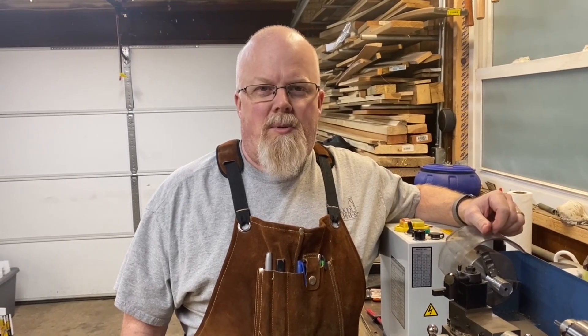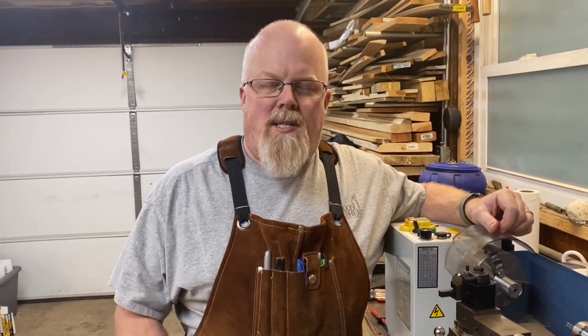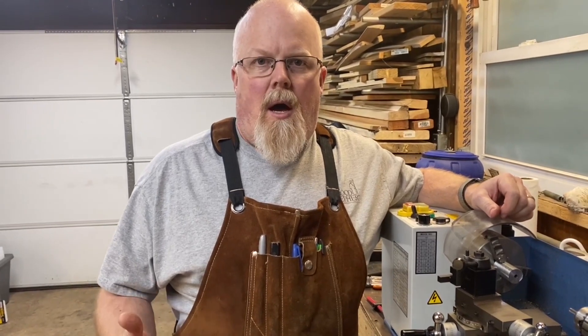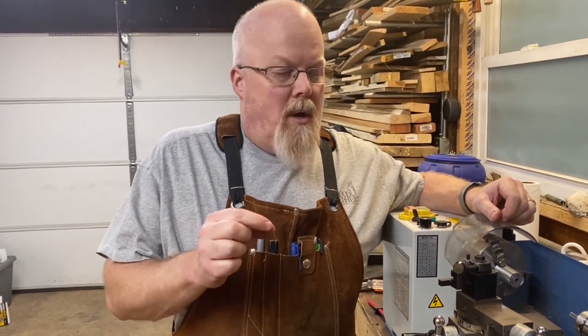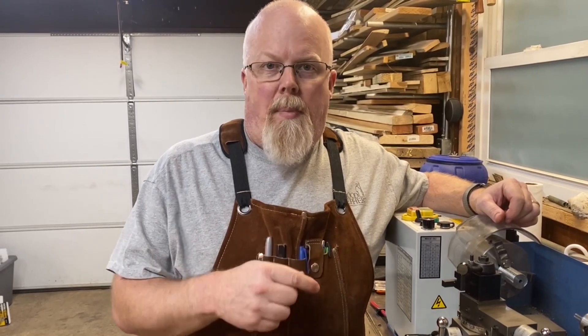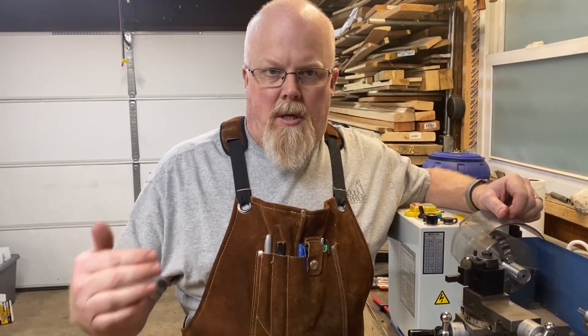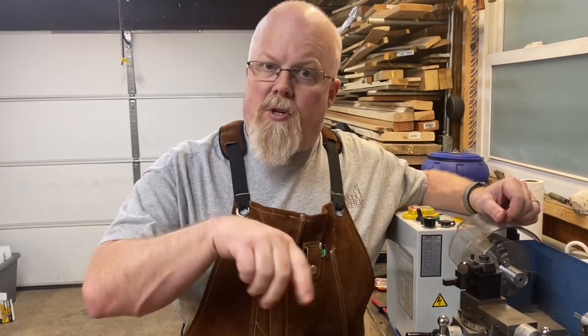Welcome to another edition of the Kilton Homesteader. In the last video, some people messaged me asking why I did not try to do the tap under power — using the mini mill to basically run the tap into the bolt versus doing it by hand.